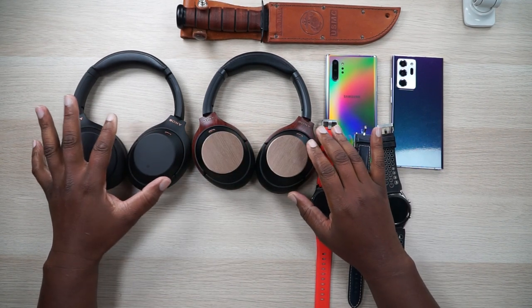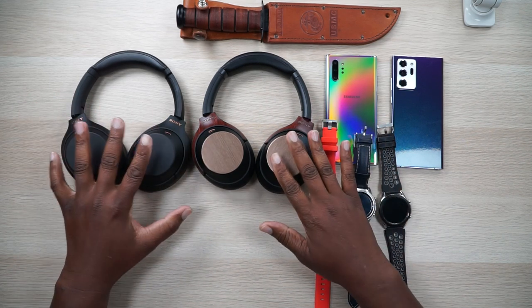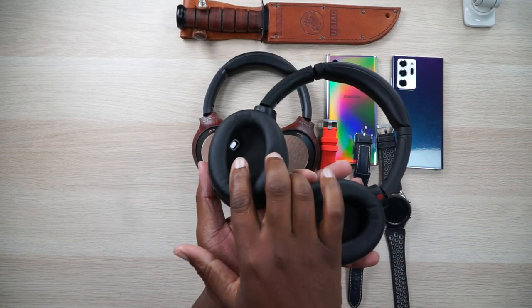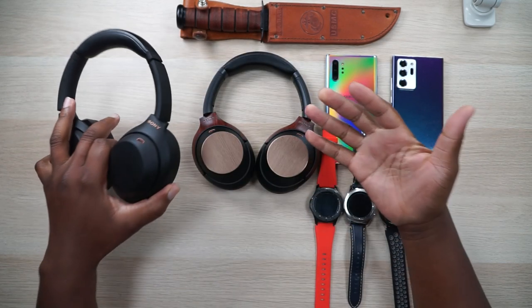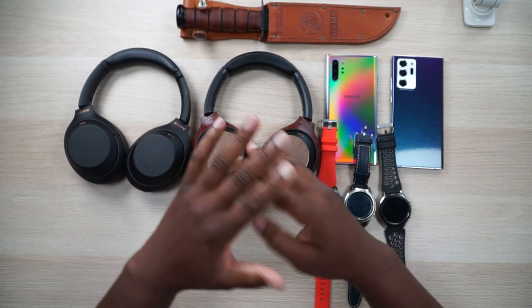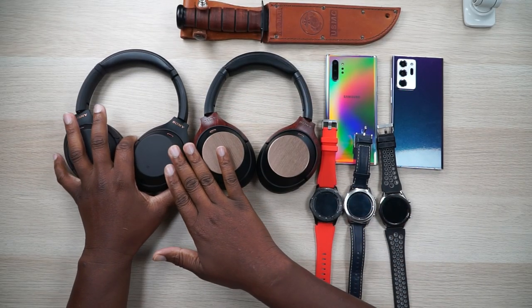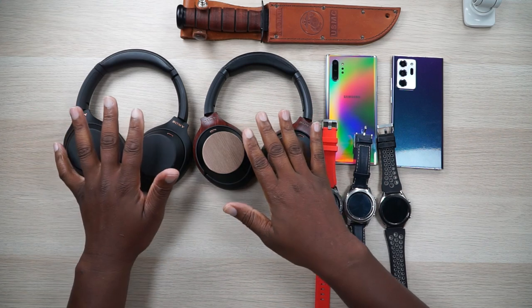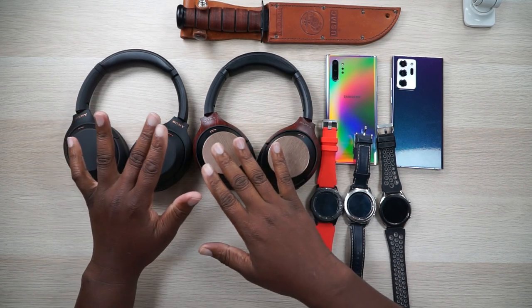I feel like the XM4 and XM3 are the exact same headphones with added hardware — specifically a sensor that can detect whether your headphones are on or off your head. There's also Speak to Chat, where the headphones detect you talking and as soon as your jaw moves the music stops and ambient sound kicks on. Yes, if you're singing along it will kick in too — you can toggle that on and off in the app. But as far as sound, they sound exactly the same. As far as active noise canceling, they're the exact same. It even says so on the website. They both use the same chipset.